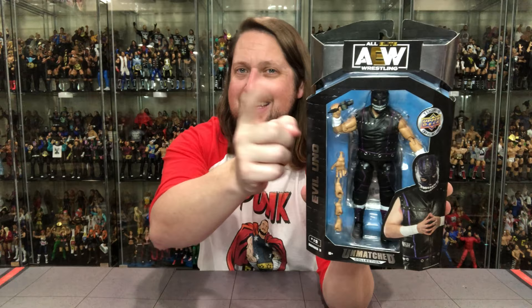Evil Uno looking only like an Evil Uno could look. Evil Uno in English is 'the evil one' — you learn something new every day on this channel. You got nice hands included here — all kinds of hands. The Jazzwares team knows what Kyle wants. He wants hands. I've been preaching it for a long time. He does come with a microphone, which is very fitting since he talks on the mic a lot — really a spokesperson for the Dark Order. So we get a microphone with him, which is very cool.